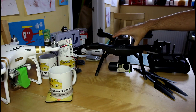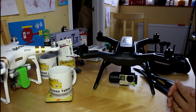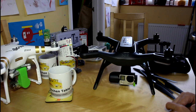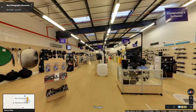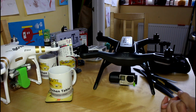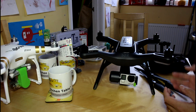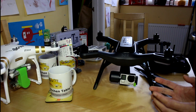The 3DR Solo — really kind of Wex Photographic to send me their media press demonstrator for a few days to have a play with. Wex Photographic, for anybody who doesn't know, is a big name in the UK in traditional photography, video, and imaging — big website, big superstores for camera gear and lenses. They are one of the authorized resellers for Solo in the UK, and they've now got them in stock on the shelves.